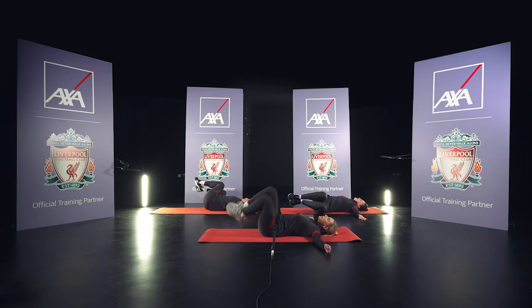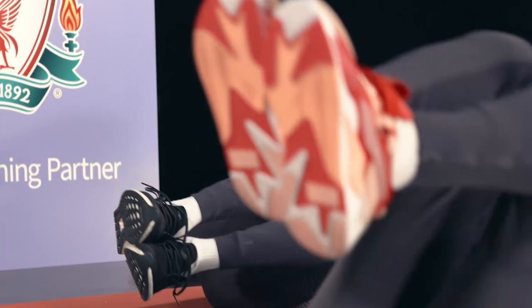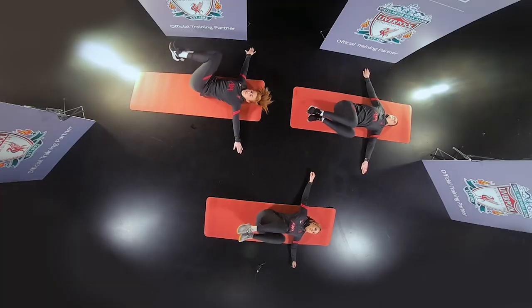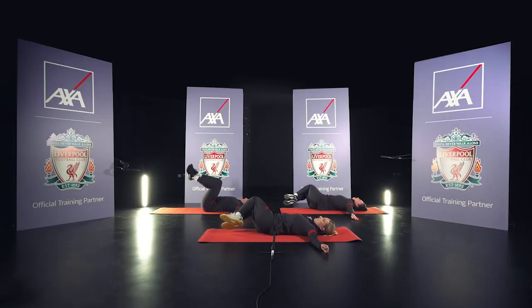Arms out girls. And twist. And twist. All the way down. Don't cheat — I'm watching you. Angel of the North here. Feel those abs? Still looking for mine.